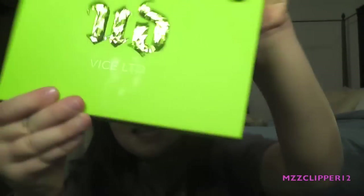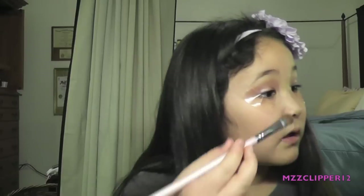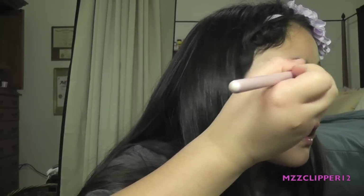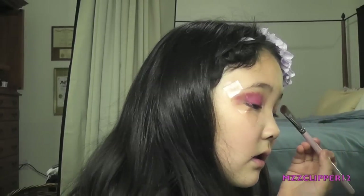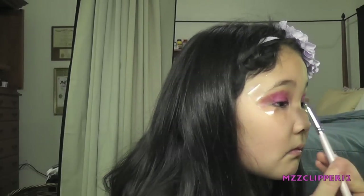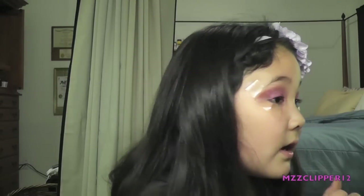We got the Urban Decay Vice Limited Edition Palette — I'm so happy! Now we're going to get Junk Show, which is a hot pink. I'm going to use the Sigma eye shading E55 brush and just pat that color on. And yes, we are going to blend it out so it doesn't look harsh. You look like a huge mess right now, but grab another blending brush and blend this out really good.